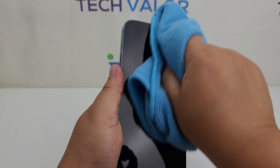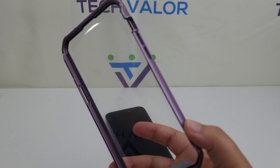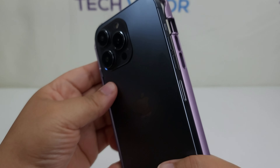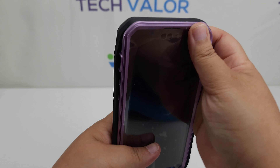Make sure to wipe down the display thoroughly so no fingerprints or dust get trapped underneath the screen protector. Next, remove the transparent film from the screen protector and pop your phone into the casing.